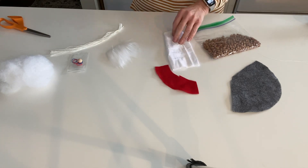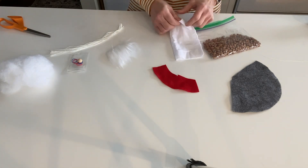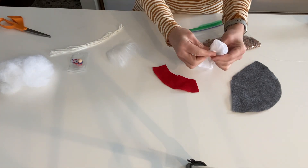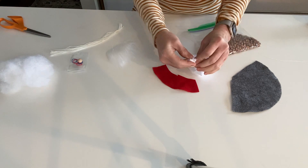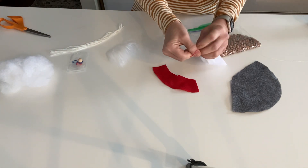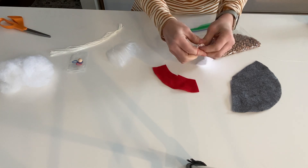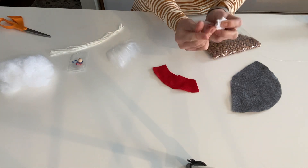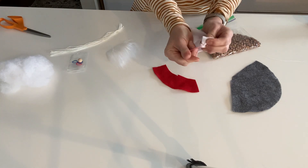To start, you're going to take the stocking, which is going to become his body, and turn it inside out, then gather it together tightly at the bottom. Take one of your elastics and wrap it on there. These little elastics are harder to work with than you think, so make sure you put it on really tight because you're going to put the beans and stuffing in there and you don't want it to leak out.